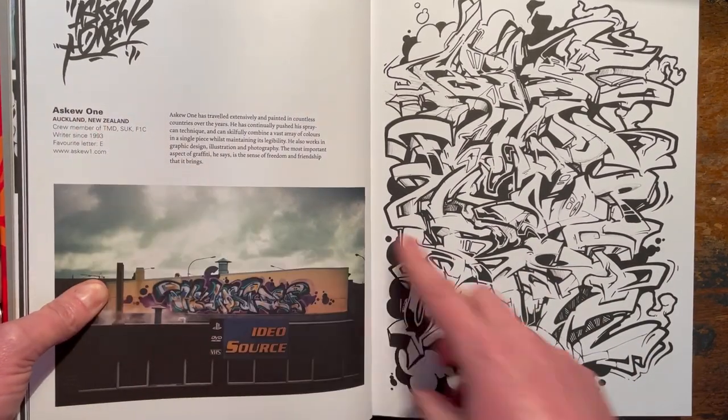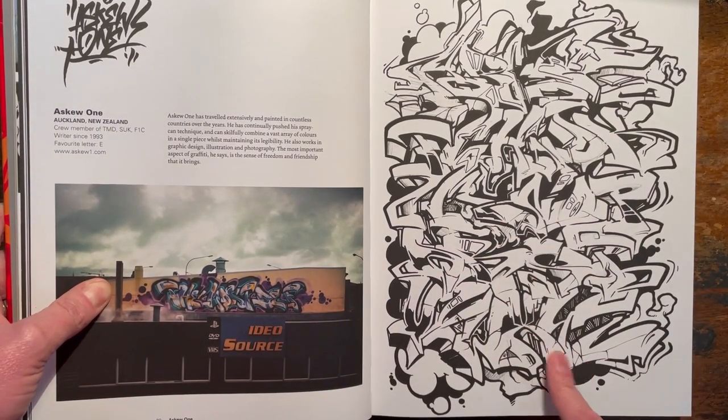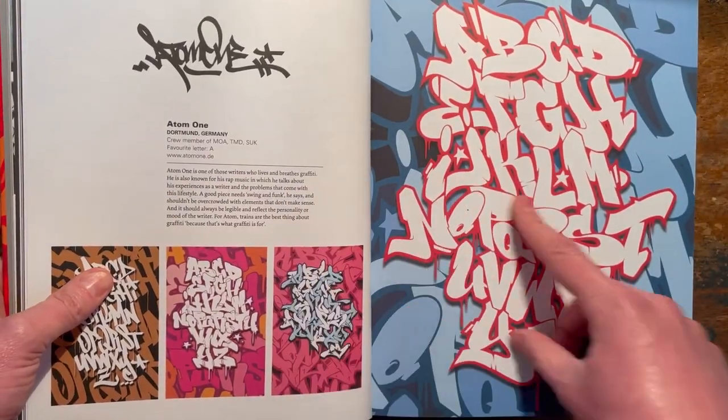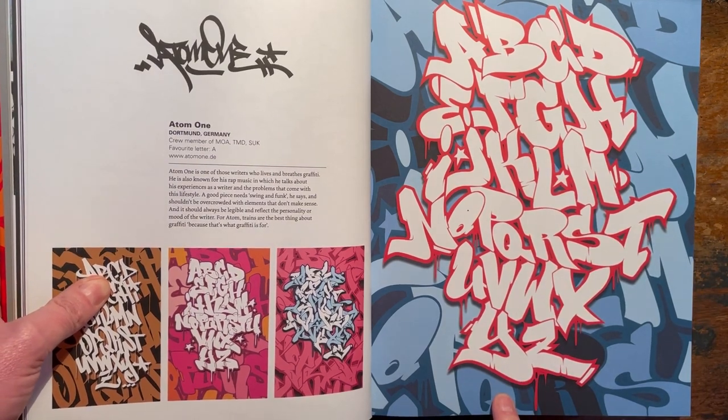That's a beautiful style - look at the movement in those letters. Doesn't surprise me that that's Askew, who is a bit of a ledge. Fabulous. Absolutely fabulous. Atom One again - look at how funky them letters are, just so, so funky. Brilliant.